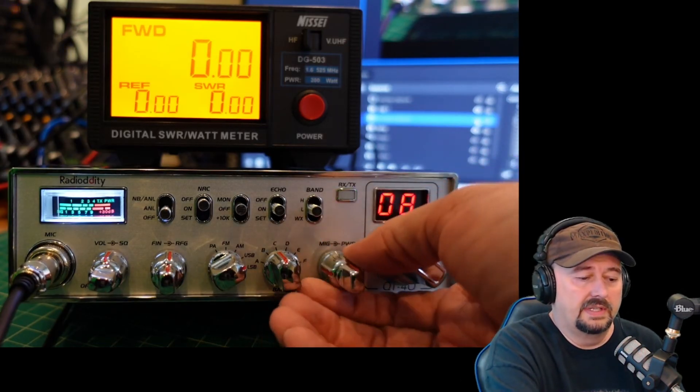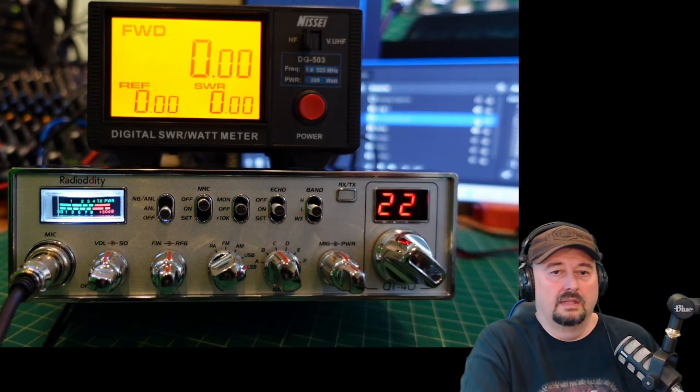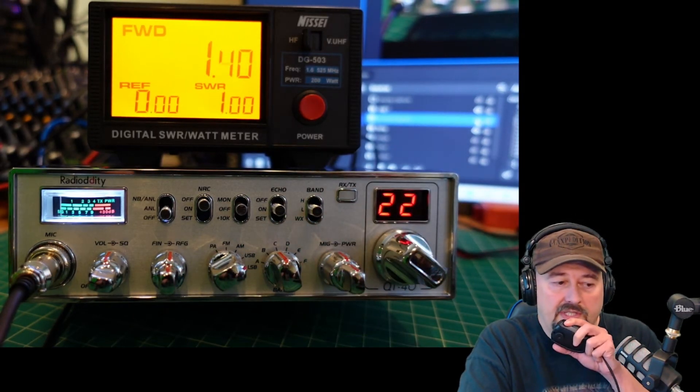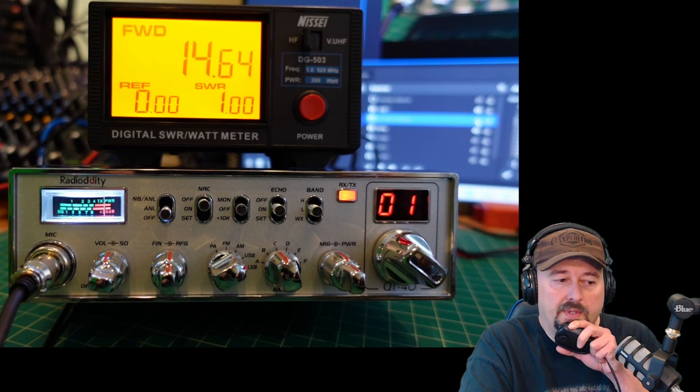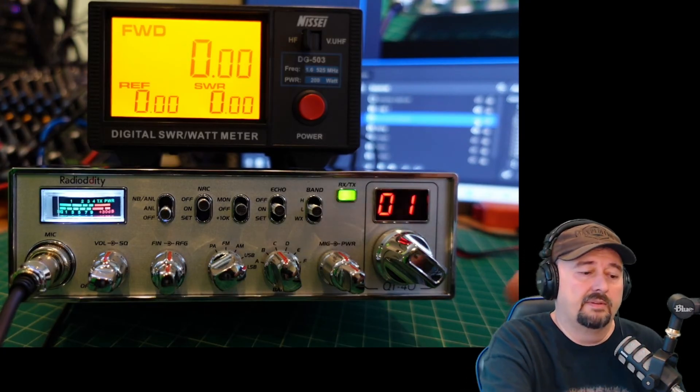I'm going to go ahead and turn this to half mast. Check, check, audio. I think we got up to 18 or 19, but we ended at 11.45.